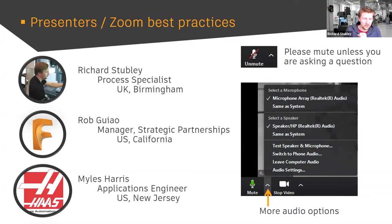We've also got Miles here from Haas Allendale — one of the application engineers from New Jersey for the Haas HFO, where they sell Haas machines, do a lot of training on the Haas, and integrate robots.